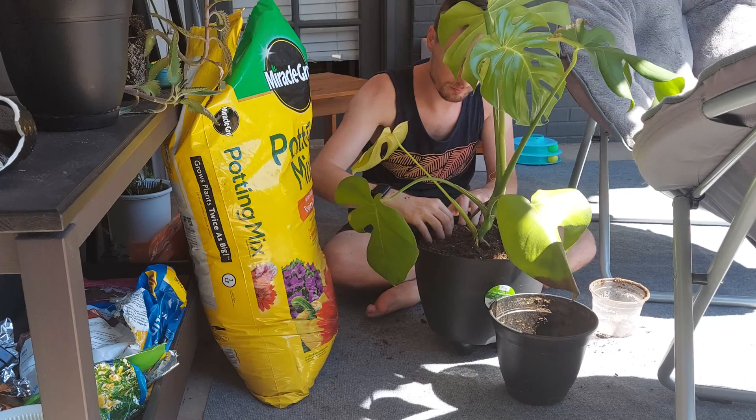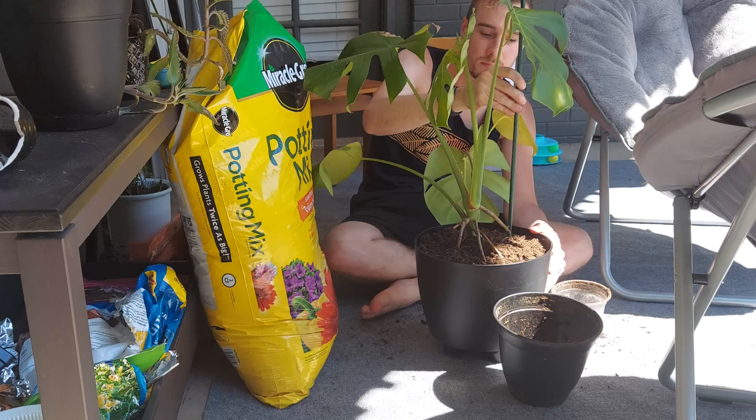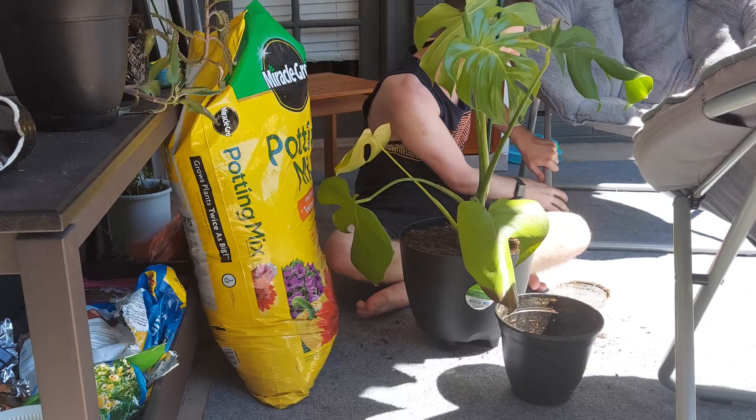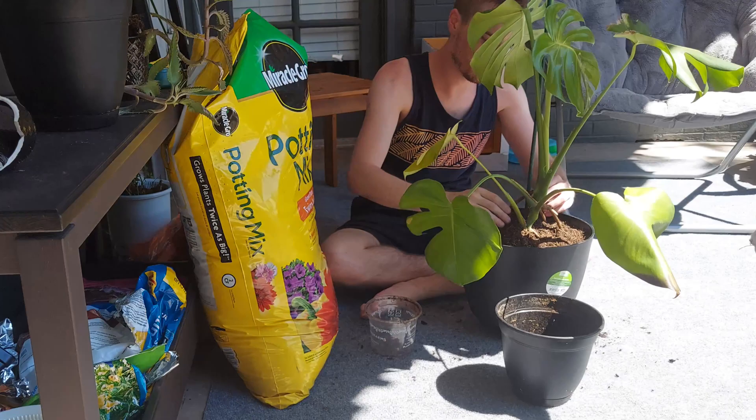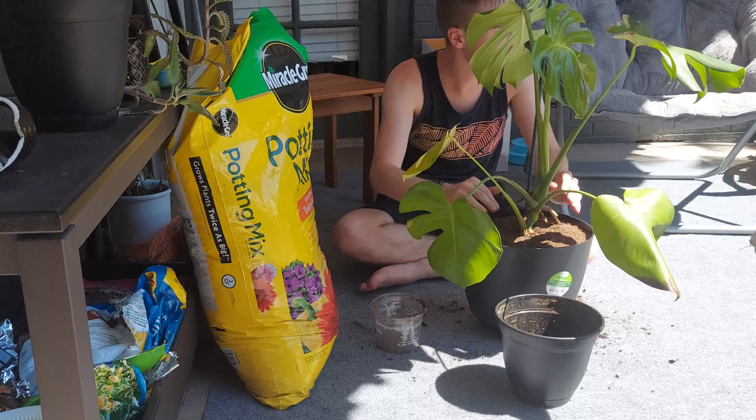I don't feel like cutting this in half and growing more monstera plants since I already have two. I'll show you the other one later. I'm going to speed this video up and show you me potting this up, trying to fill it to the top. I'll water it in and add more soil later since it'll sink down. I'm adding a stick for extra support so I can tie the plant to it and keep it growing upwards.